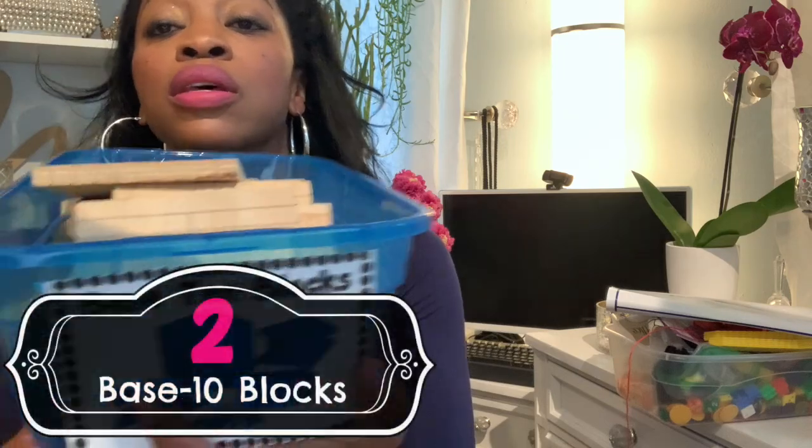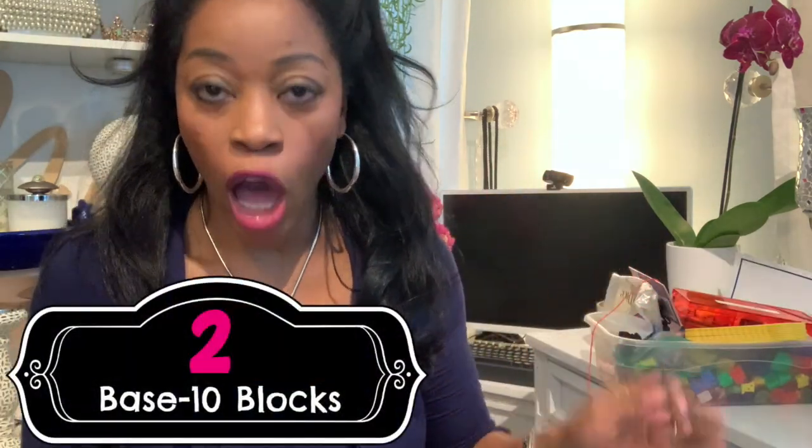Now, with that place value mat, you're going to use base 10 blocks. I took this off my shelf — I think I have 12 cubbies and it's all filled with manipulatives. I'll probably do a video on my entire collection, but right now my second manipulative is base 10 blocks.